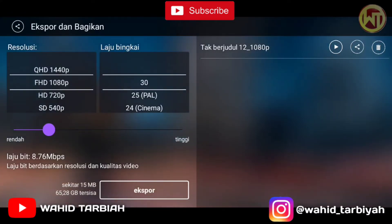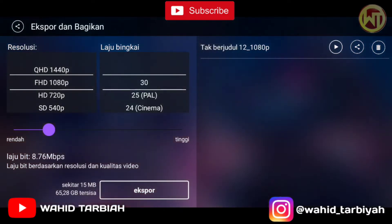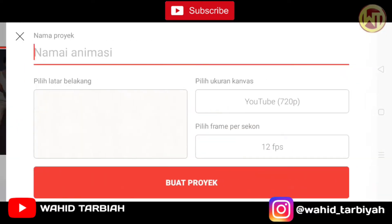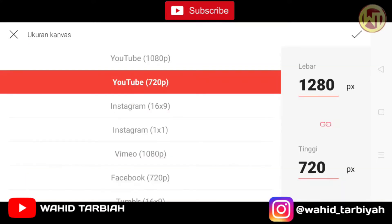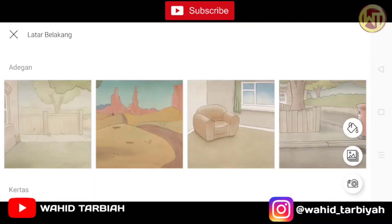Teman-teman, jika sudah selesai export kita langsung ke aplikasi ke-2, yaitu namanya VivaClip. Oke, lanjut aja kita ke aplikasinya. Let's go! Oke teman-teman, di sini kita sudah masuk ke aplikasi ke-2 yang namanya VivaClip. Pertama-tama kita langsung tekan ikon tambah ini teman-teman. Setelah itu kita ubah ini teman-teman — pilih ukuran kanvas, kita pilih YouTube. Setelah itu kita centang. Mantap.